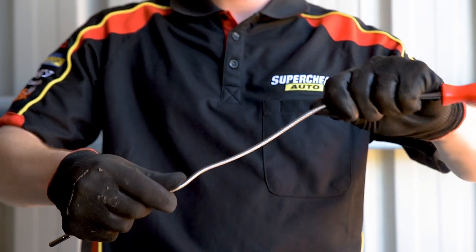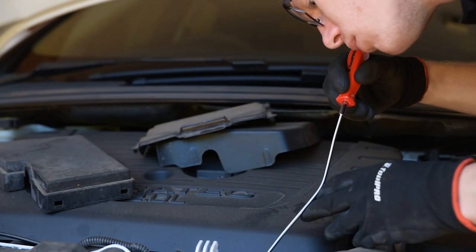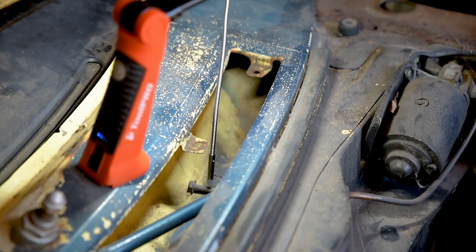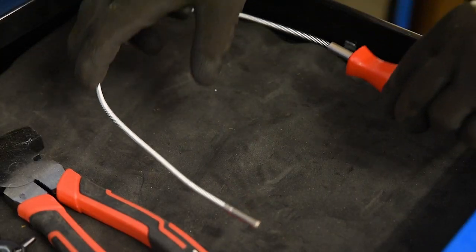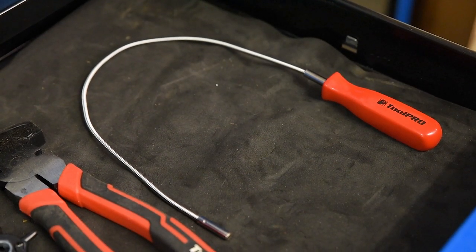Ensuring it's useful in all situations, flexible gooseneck tubing lets you bend the tool to any form you need. It will hold that position too, so you can retrieve parts from every nook and cranny. You'd be crazy not to own one. Grab a Toolpro Magnetic Pickup Tool and save yourself hours of frustration.